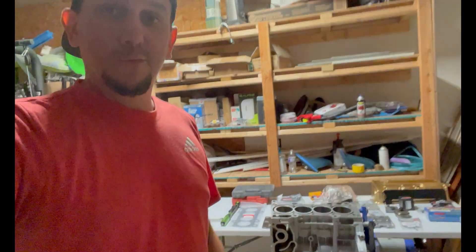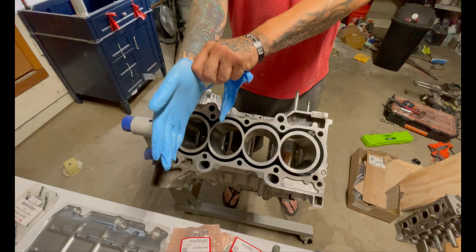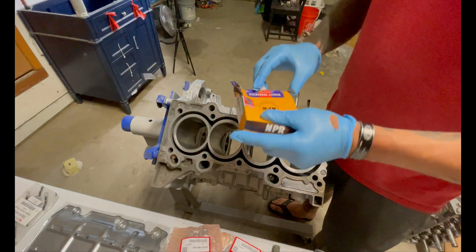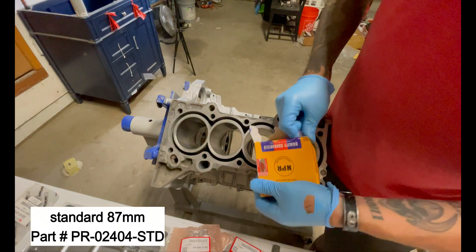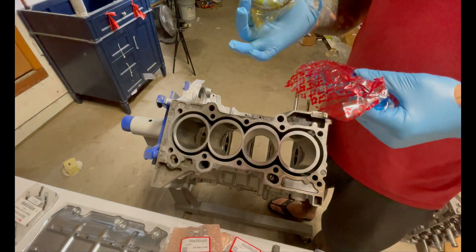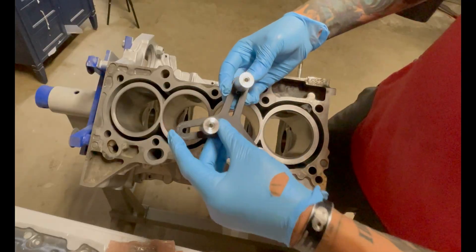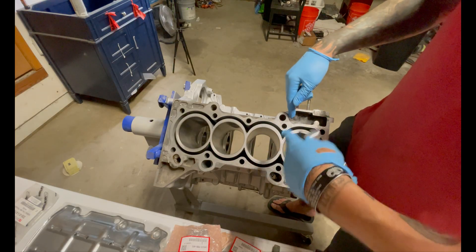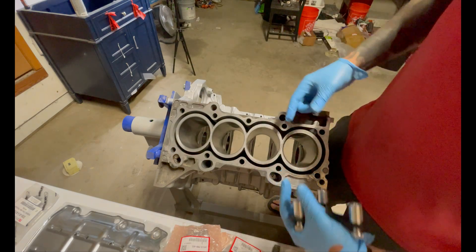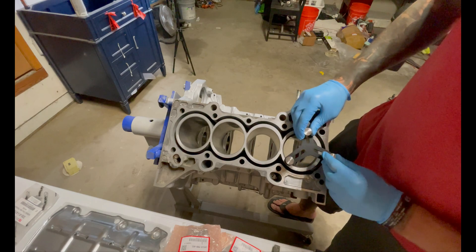Now we can start getting our piston rings all set. These gloves are trash — way too small. First things first is the rings, which my UPS lady crammed in my mailbox with a whole bunch of other stuff, so hopefully she didn't bend anything. This is just a ring setter. Get the ring in there evenly so you can actually measure it correctly, because if you shove it in cockeyed you're not going to get the right thickness with your feeler gauge.